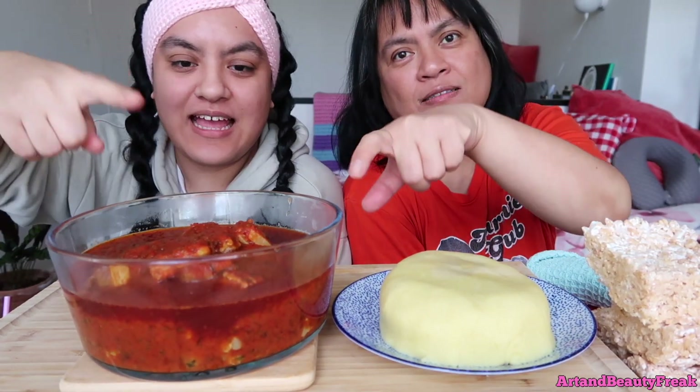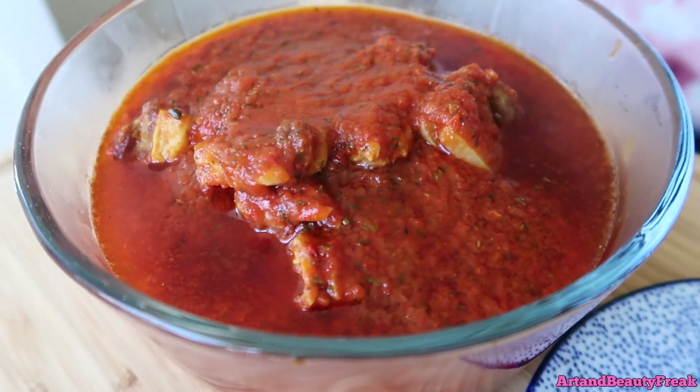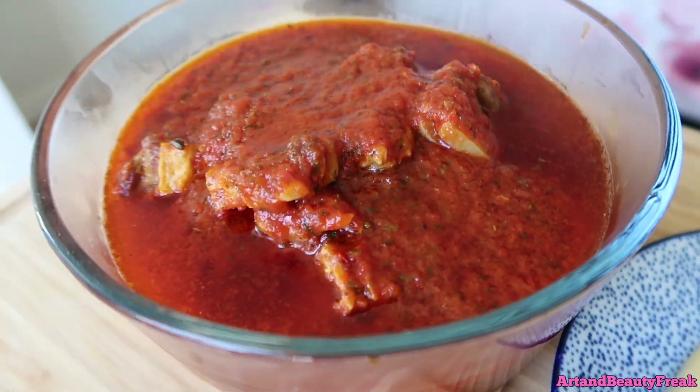Welcome to today's Smack Bang! We are heavily inspired by TikTok because today we have FUFU with pork stew — Nigerian pork stew. It's supposed to be beef, but we don't have it because it's so expensive here. So we made this and I will link the recipe down below.